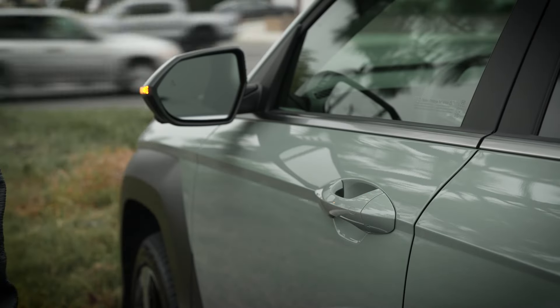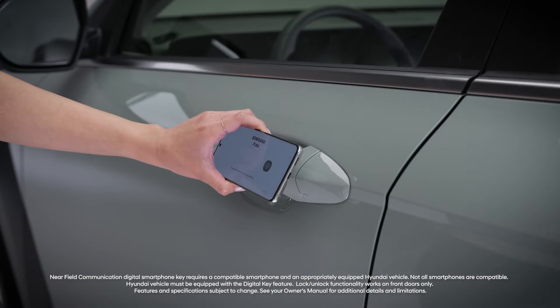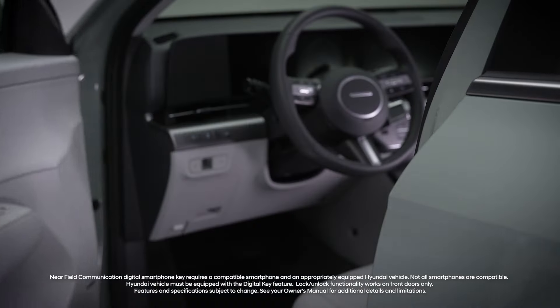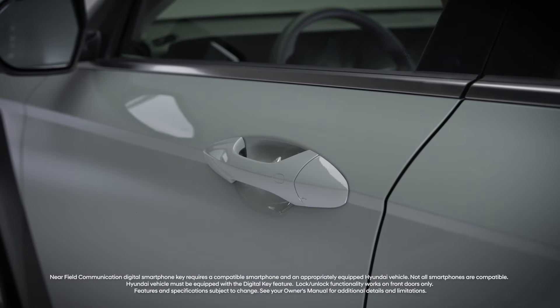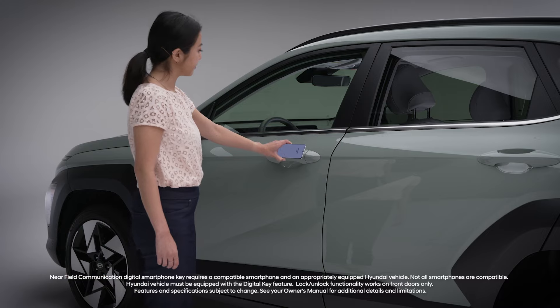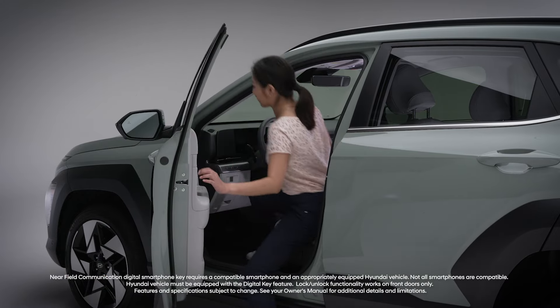The available digital key feature lets you use your compatible smart device to access the vehicle. You can unlock the vehicle by touching your compatible device near the digital key sensor on either the driver's door or the front passenger's door. See the digital key videos at the Hyundai USA YouTube channel and at myhyundai.com for information on this feature.